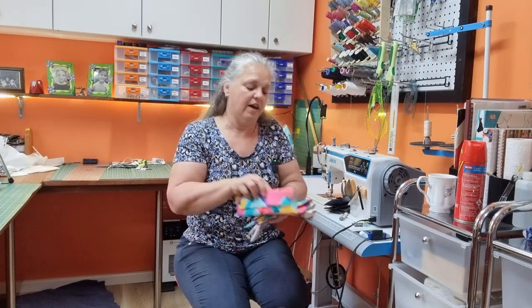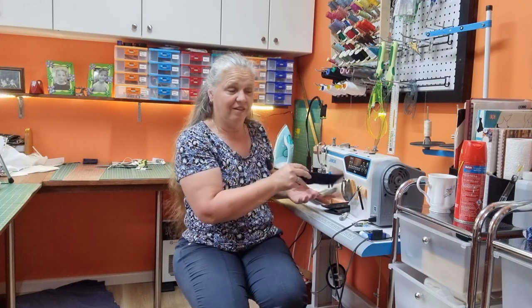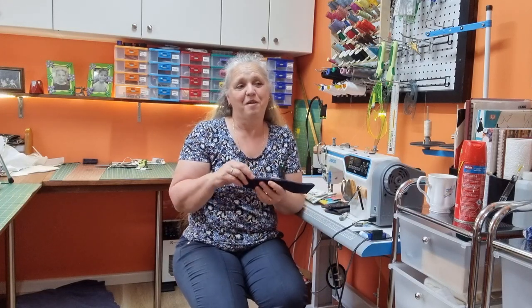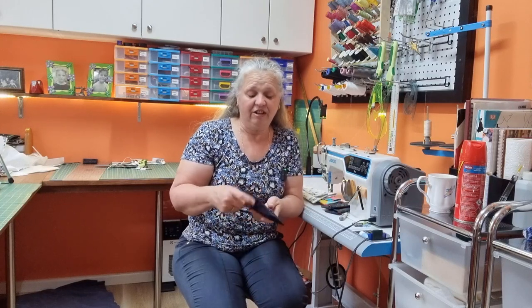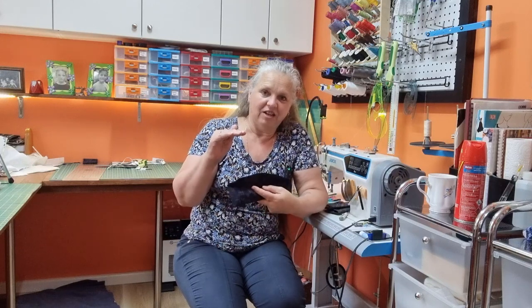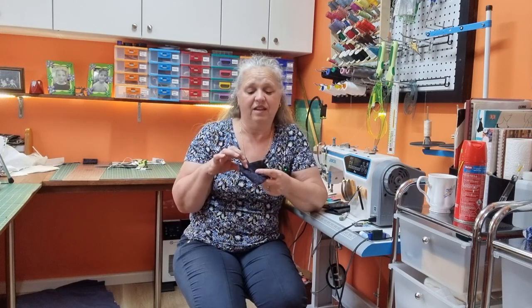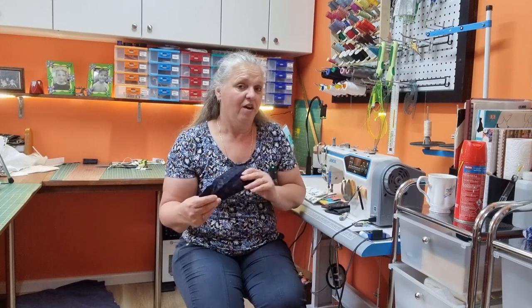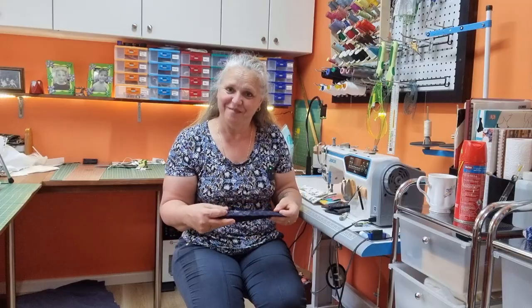So there they are — the cutlery holder come chopstick holder. I think you could actually make this a little bit shorter and a little bit deeper and it'd be perfect for a sunglasses case. I might do that in the coming weeks. Anyway, I'm going to love you and leave you. I shall catch you next time. Bye for now.